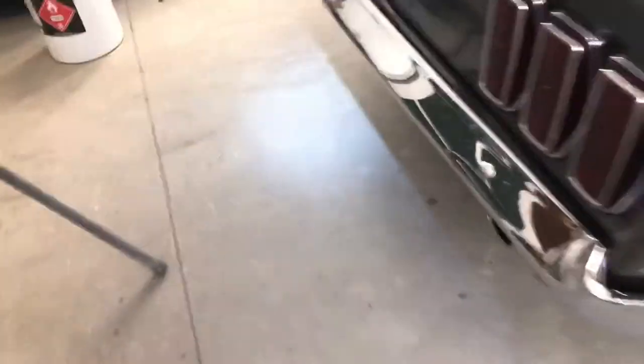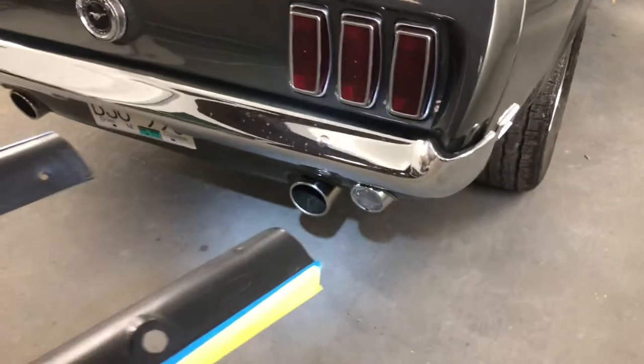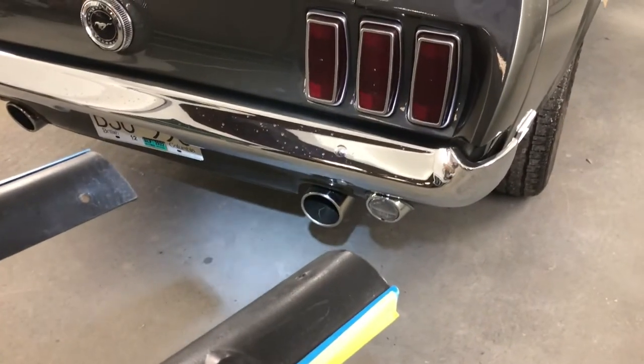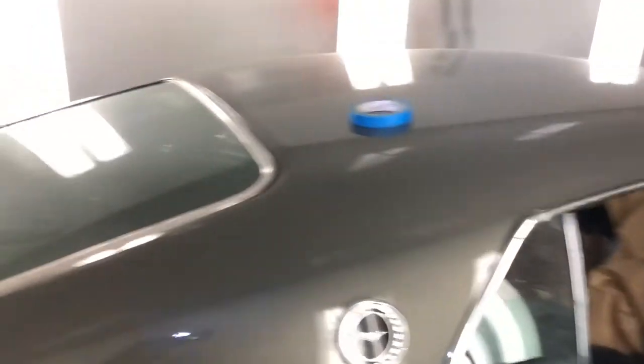There's another thing we did — we did the full exhaust. He had skinny little rusty tips on it, so we got some big fat guys in there. It looks pretty nice and sounds pretty crazy. This car is really coming along. So guys, like and subscribe and keep it up. Have a good day.